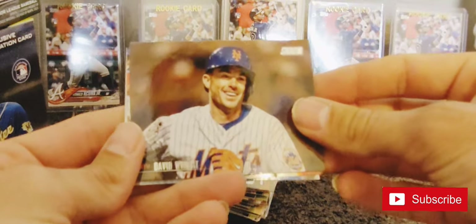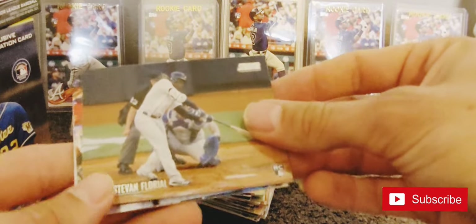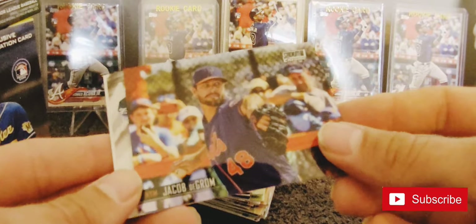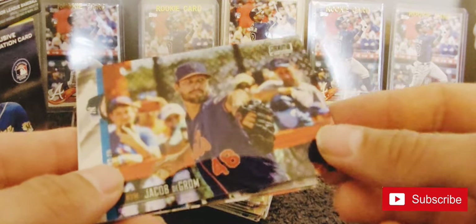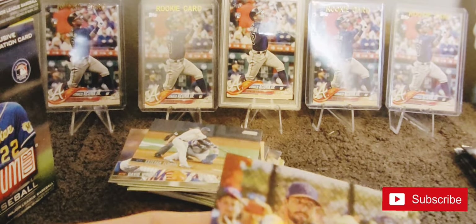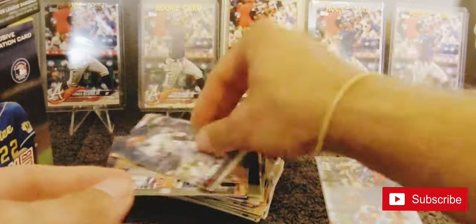Looks like we've got Chrome in here at least. David Wright, Esteban Floreal - our Chrome - it's a Jacob deGrom. You can't complain about that, that's nice. I'm going to go ahead and put a sleeve in that one just because it's Chrome. Corey Kluber, Kirby Puckett. I don't know what the odds are on these Chrome - not one per box, that's for sure.